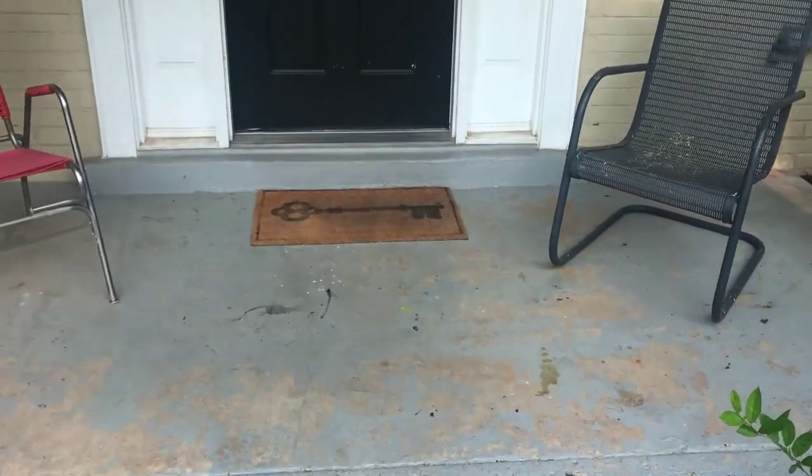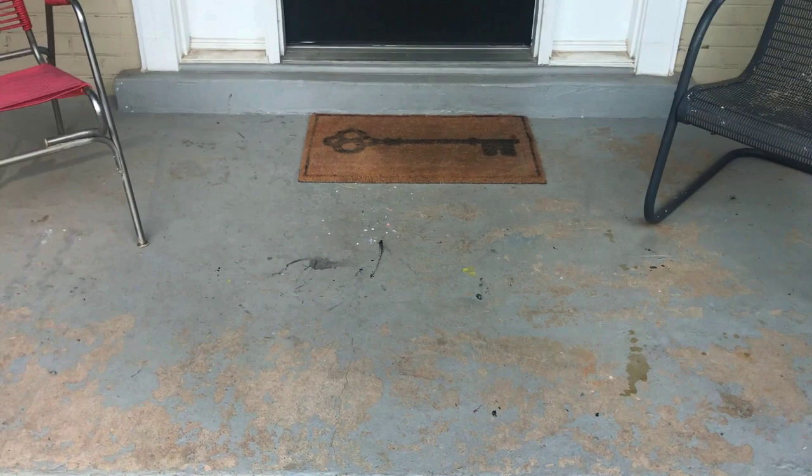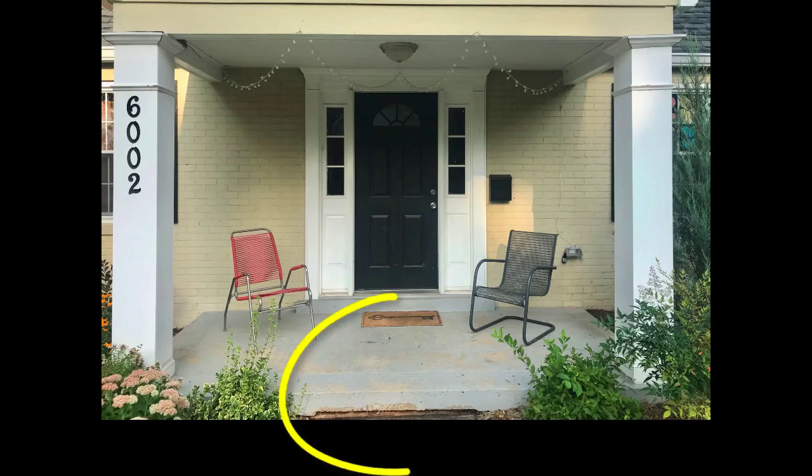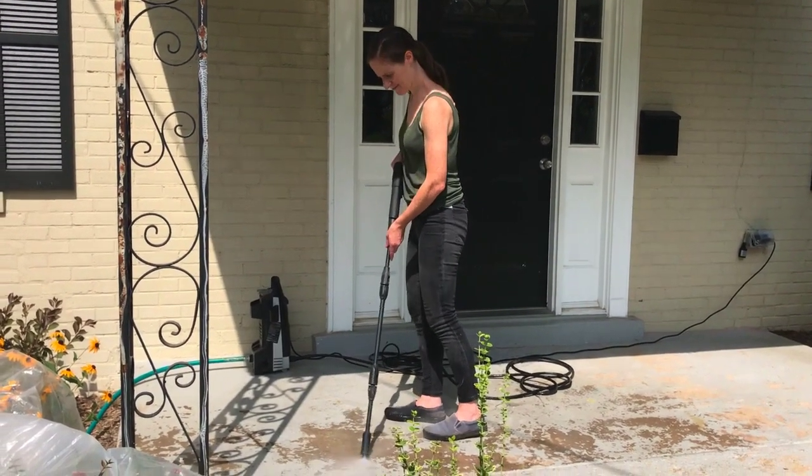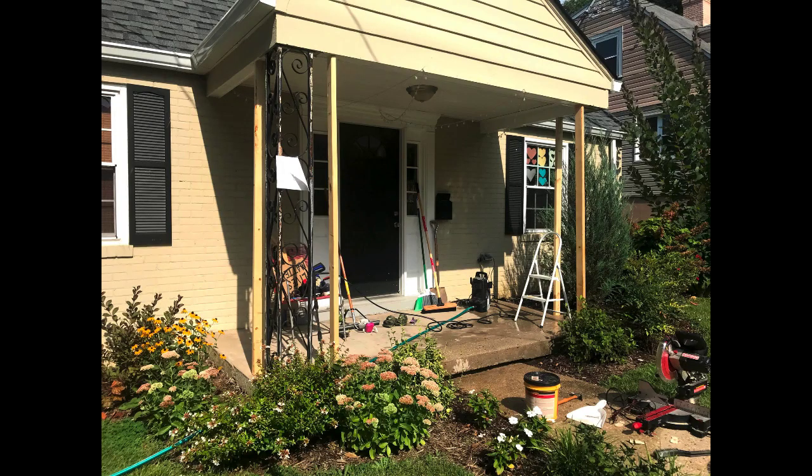The first thing I tackled was the cement slab. The paint was peeling, it was spalled, and it was missing a big chunk right where the slab meets the walkway. I power washed the slab, which took most of the paint off, and then I used a mild paint stripper to remove any of the remaining paint.